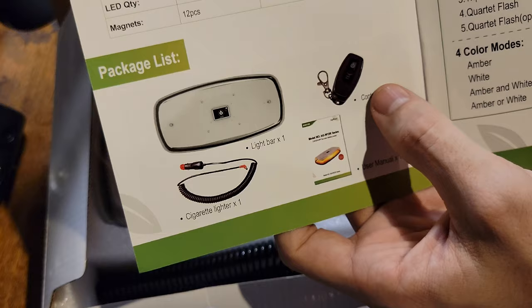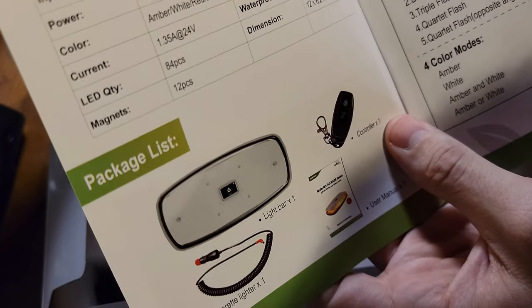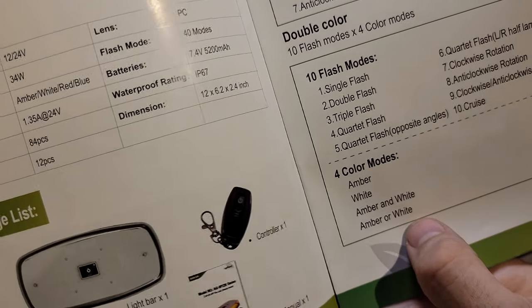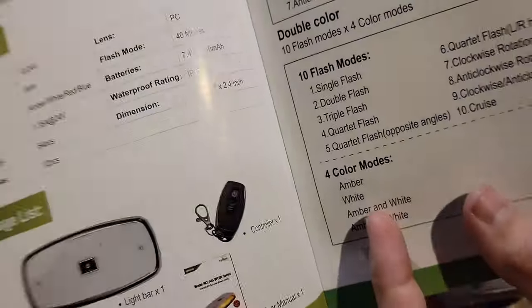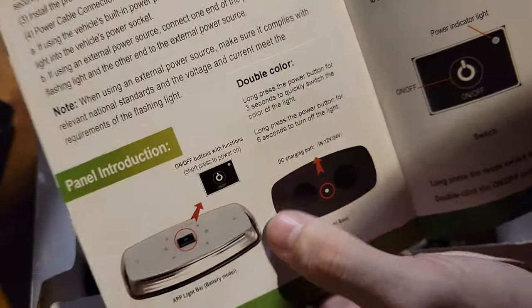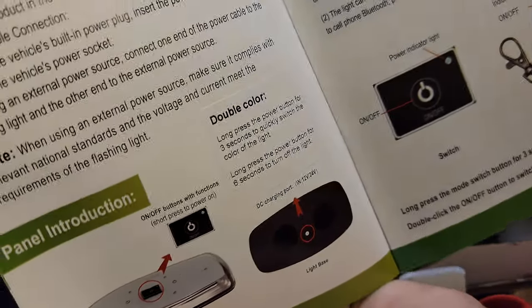Got your instruction manual here, and it goes over some different functions. You do also get a normal remote if you don't want to hook up your phone to it. It lists out all the different colors, flash patterns, single flash patterns. You can do dual, so it'll go from amber to white. You can operate it just by hitting the button on top of the light — you don't have to use the remote.